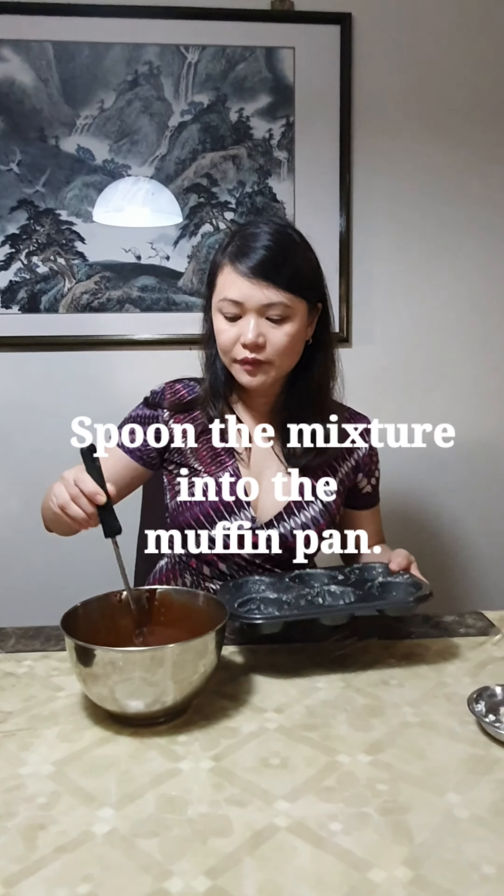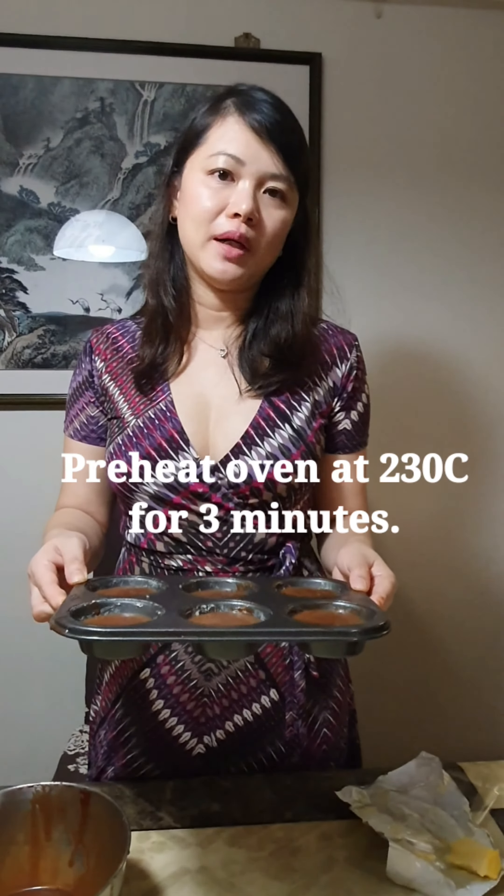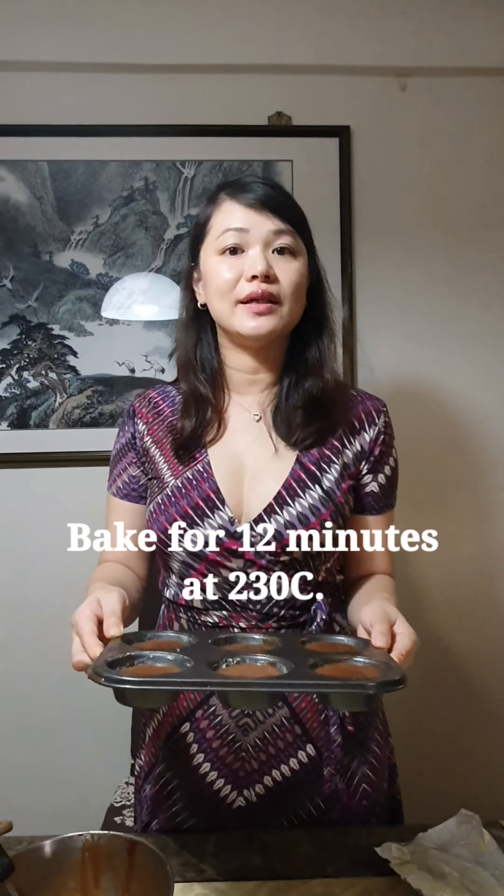Okay, now I'm going to actually spoon this mixture into the muffin pan. Now that I've poured the chocolate mixture into the muffin pan, I'm going to bake it in the oven. Ensure that your oven is preheated to about 450 Fahrenheit or 230 degrees Celsius. I'm going to bake this for about 12 minutes and it will be ready.